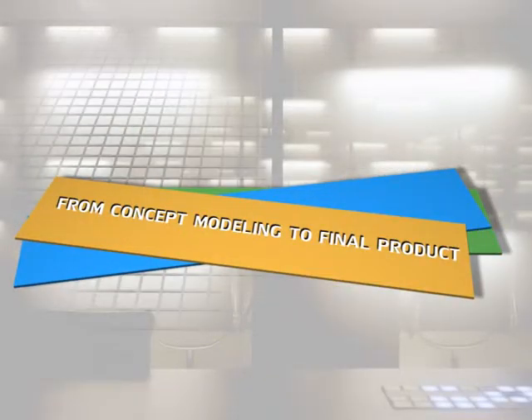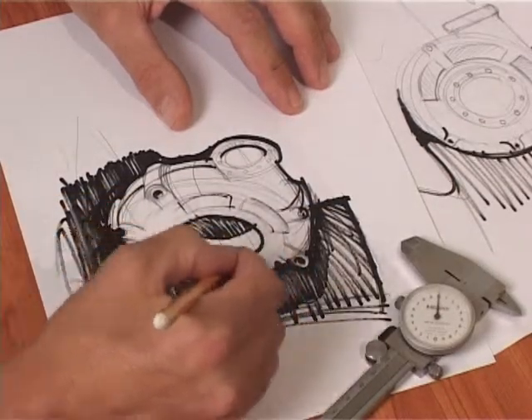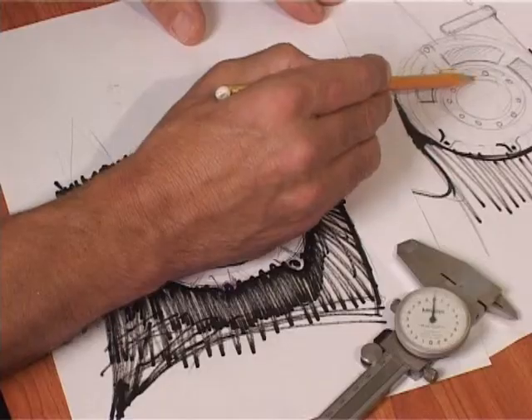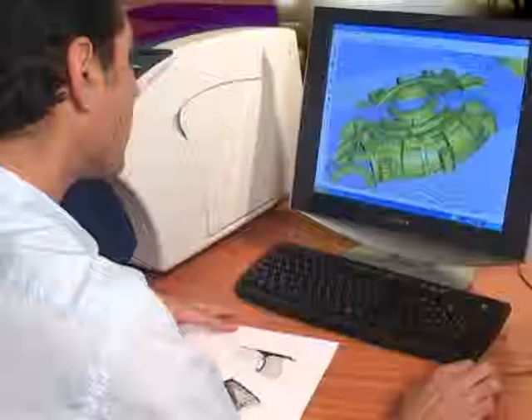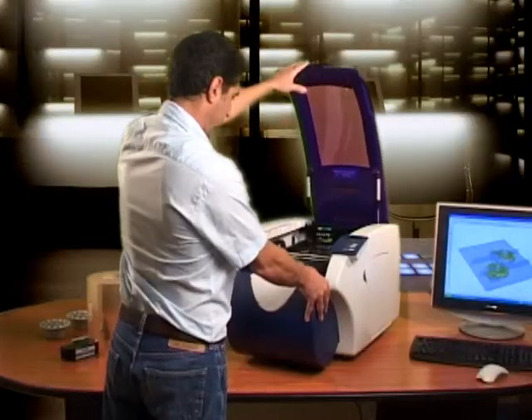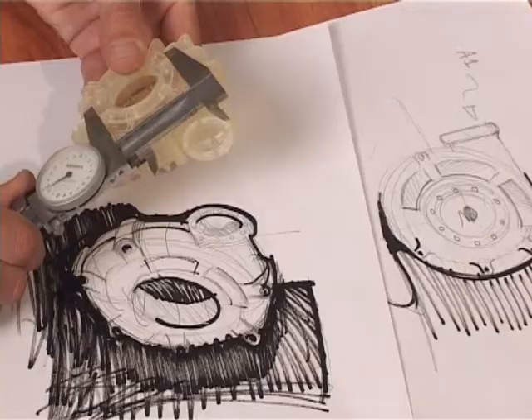From concept modeling to final product, save time and money with the SD300. Now go from concept to final product without using a service bureau, thus reducing costs and time to market. The SD300 is revolutionizing the way designers and engineers approach 3D modeling.